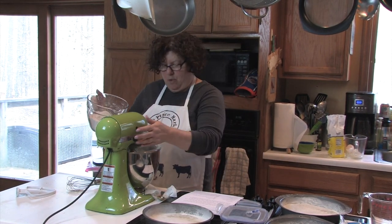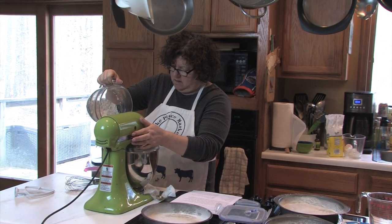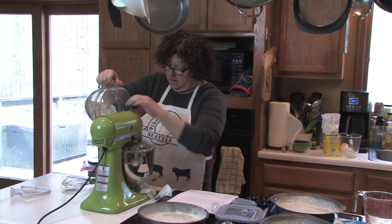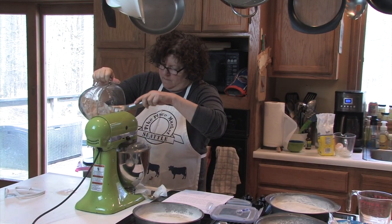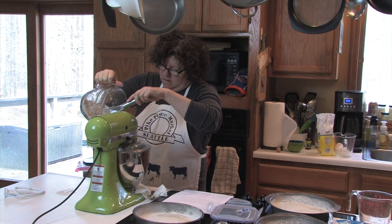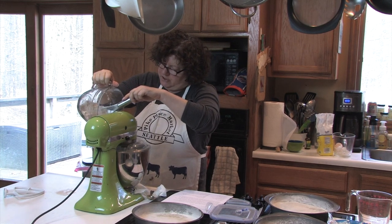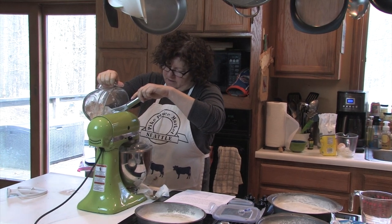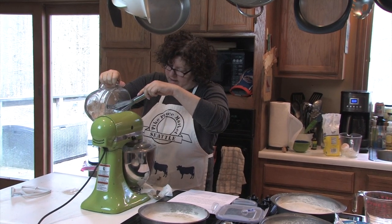I like to put my pouring shield on. I'm going to slowly add the flour mixture a little bit at a time, because that helps it get nice and blended in.